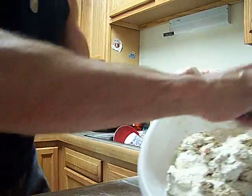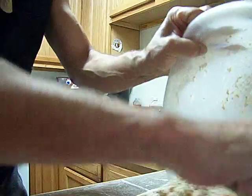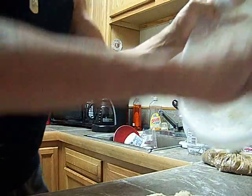So I'm going to take that wet mess right there, put it right on that pile right there, and scrape the bowl.